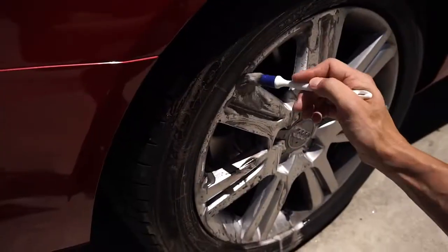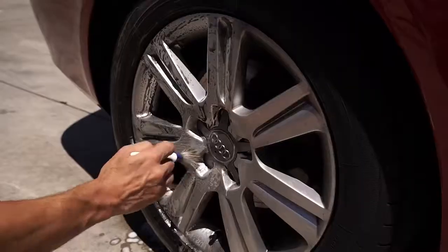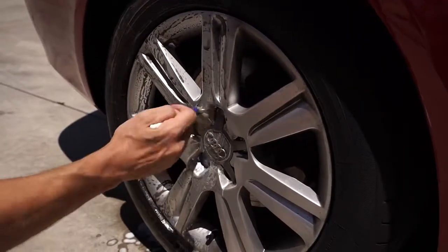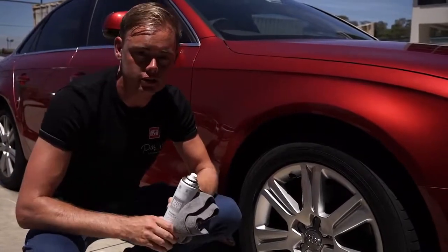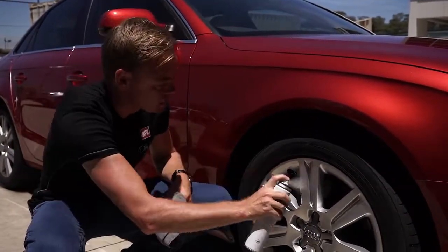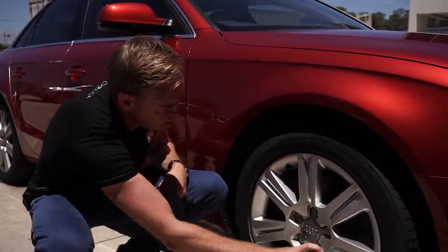To avoid having to clean your wheels regularly, you should use Autoglym wheel protector, which prevents the build up of brake dust and dirt. It's really easy to use. Once you've cleaned the wheels and they are 100% dry, just give a nice even spray of Autoglym wheel protector around the rims.